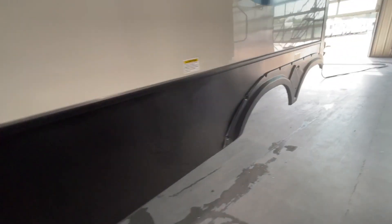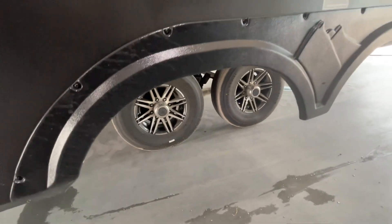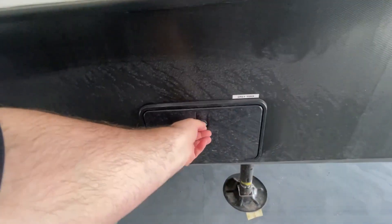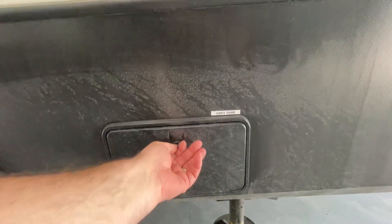It is a good idea to check your lug nuts on your tires after the first 250 miles, as they can become loose and you do want to make sure there's no potential problems there. Your exterior gray tank is back here, and you have additional valves located right there just to empty those.